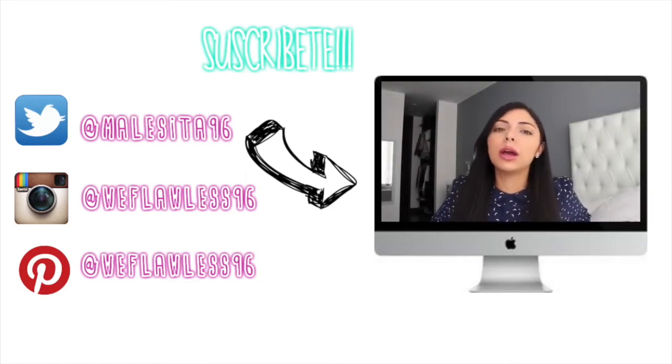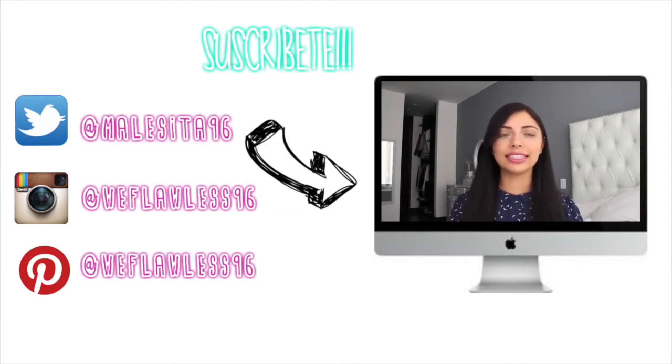Hola chicas, en el video de hoy les voy a mostrar cómo hacer la técnica de strobing, una técnica que se ha puesto muy popular.